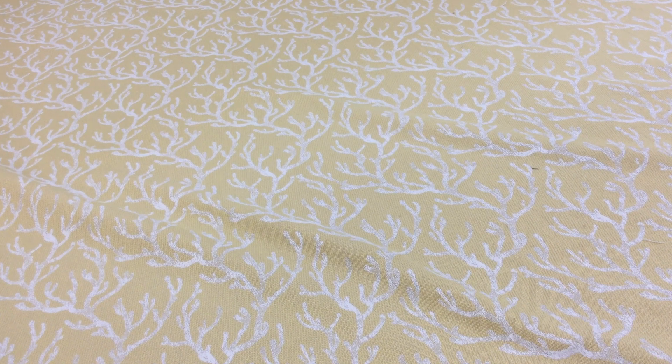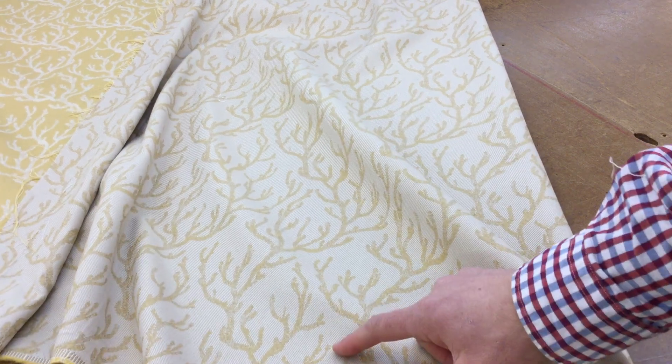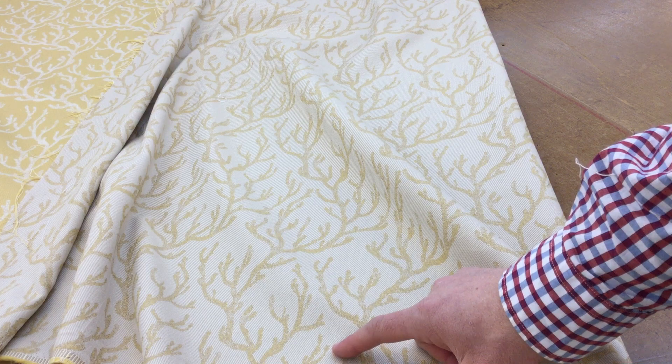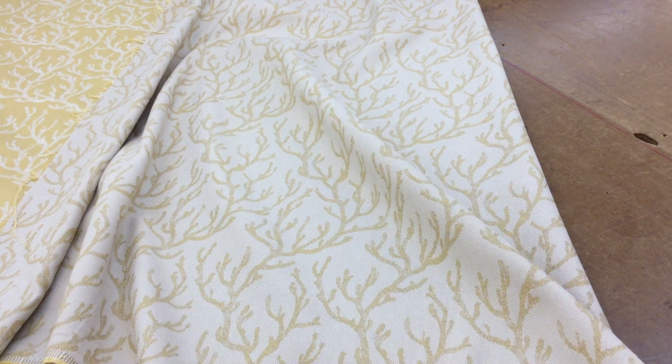There's some debate about reversibility. I don't think it's reversible, but my business partner says it is. The back is the reverse — an off-white tan with the coral in yellow — and he thinks that's the correct orientation, while I think the other way is correct. So it's really up to you to decide.